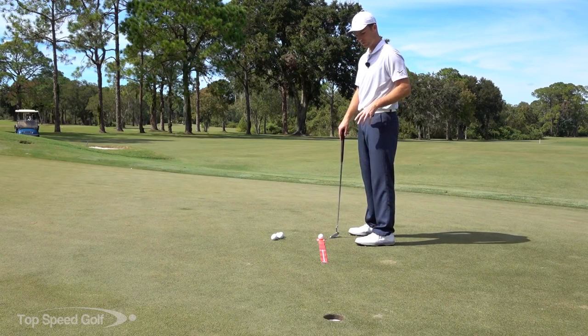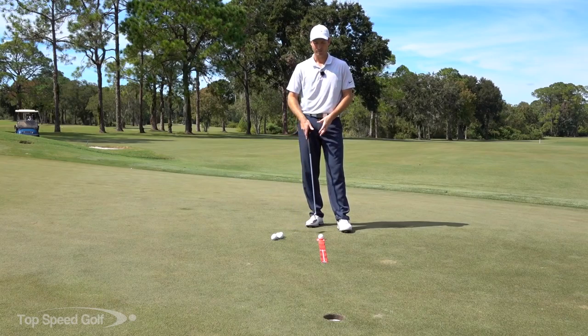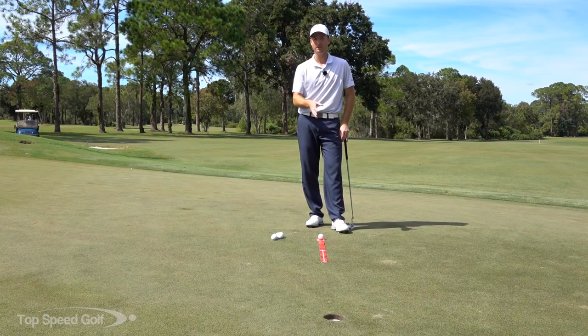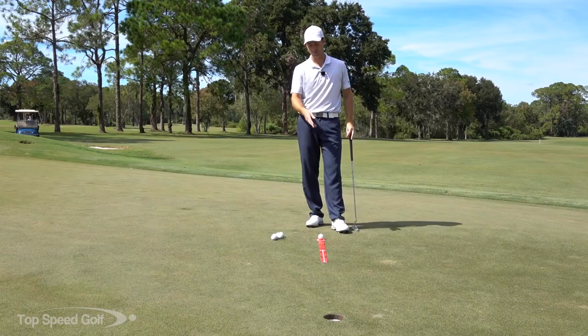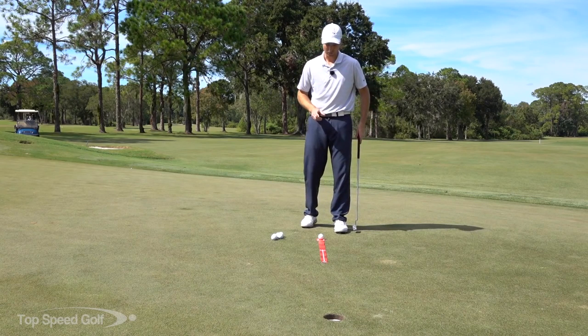What we're using here is a training aid from I-Line Golf called the Sword. It's a very simple training aid — I like it because you can fit it in your bag, usually in the long pocket on the side. You can take it out with you to practice. It's very easy to use.